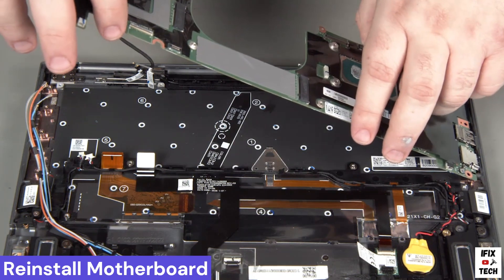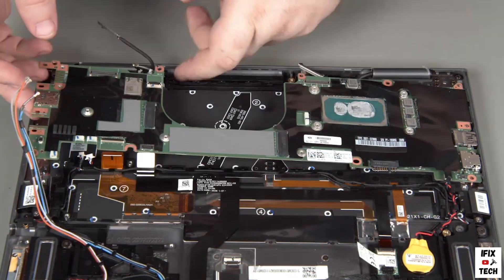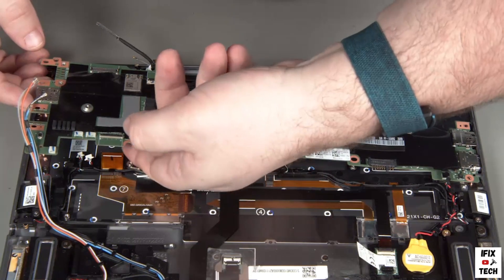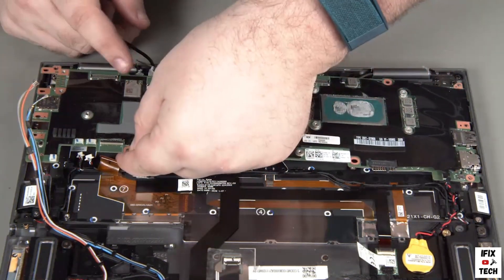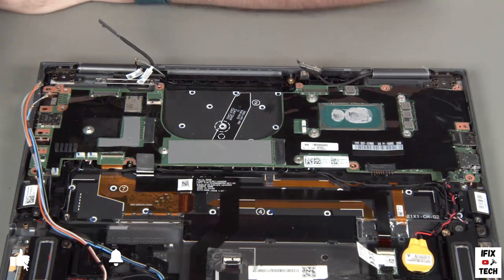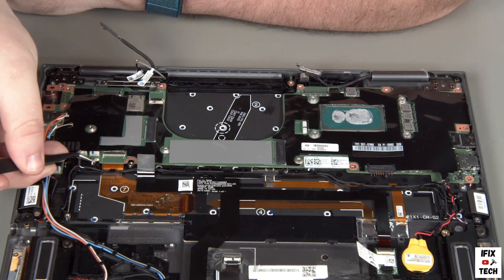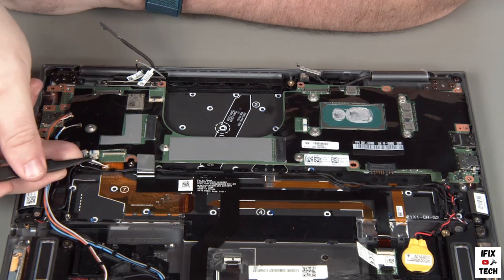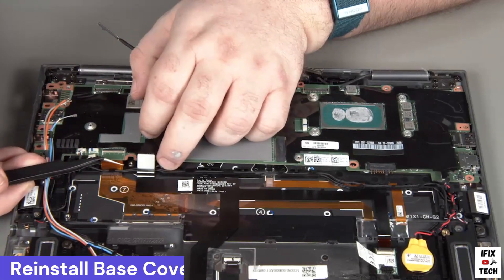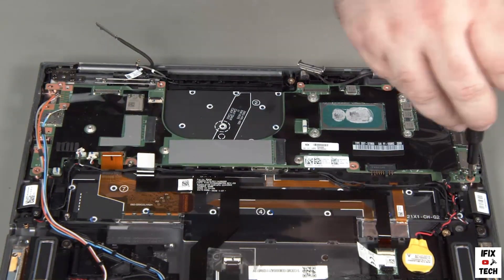Insert the ports on the side of the system board with the CPU into the slots on the chassis. Lower the system board into place, being careful not to flex the board while handling it. Pull out any cables that got trapped underneath the board. Install eight screws into the system board.